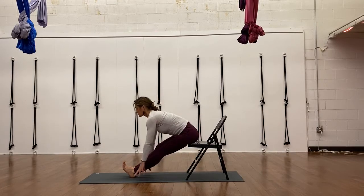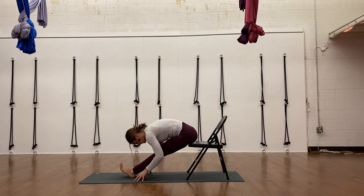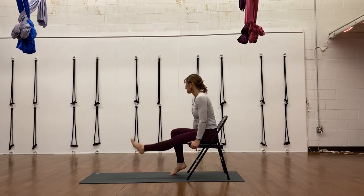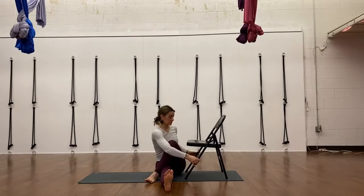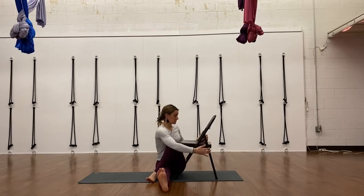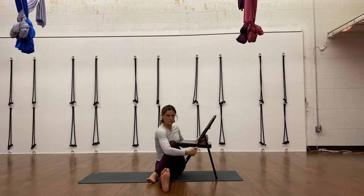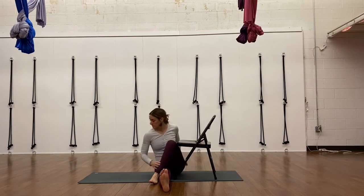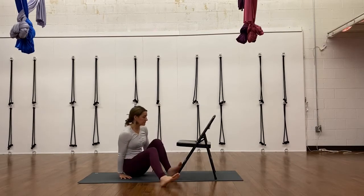Another forward fold — Paschimottanasana, straight leg seated forward fold. Sitting on a chair seat gets those sit bones out from under you and gives you the anterior tilt of your pelvis that you're looking for — a wonderful modification. Next, the seated twist towards the end of class using this chair right up against you, crossing your leg over. This is Ardha Matsyendrasana with a straight bottom leg. You can use the chair legs to pull yourself into a twist so that you're not folding to the side or leaning over your leg instead of remaining upright.